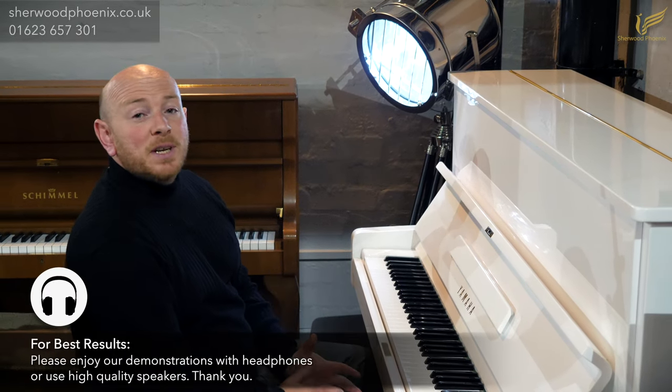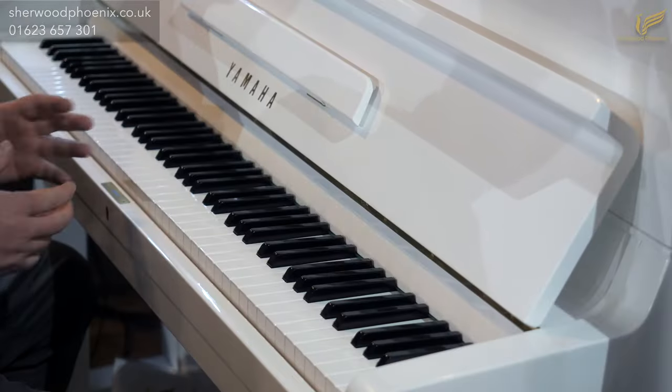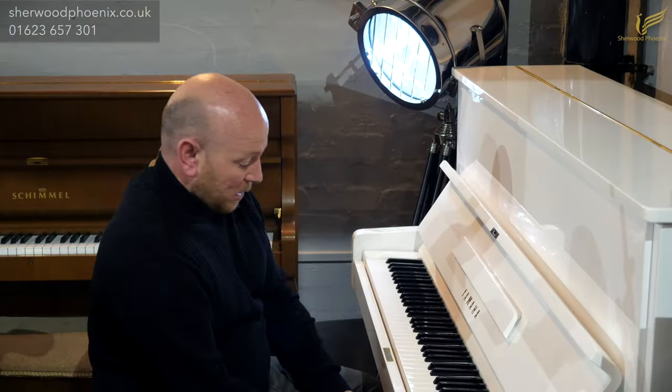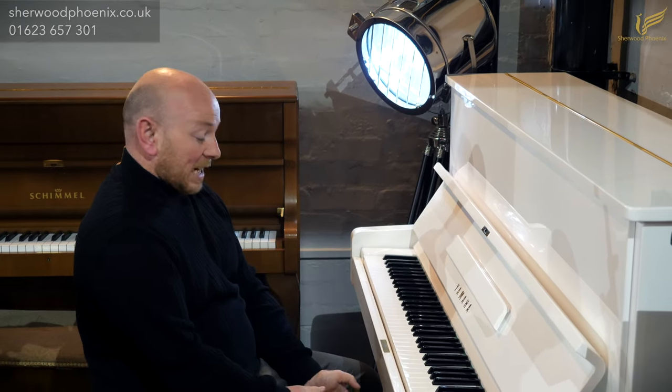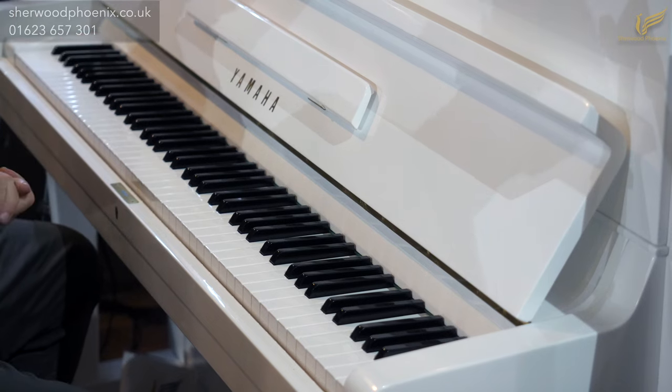Hello folks and welcome to SherwoodPhoenix.co.uk. Today we're showing you a lovely white Yamaha U1 upright piano. Three pedals of course, with the middle pedal being a silent or practice pedal. 88 note keyboard as all the U1s are. It's a lovely reconditioned Yamaha and it's playing really really nicely as you would expect. It's got a lovely soft mellow tone.